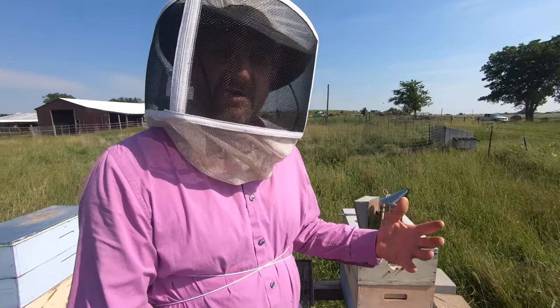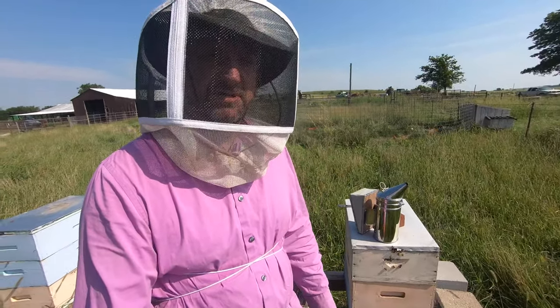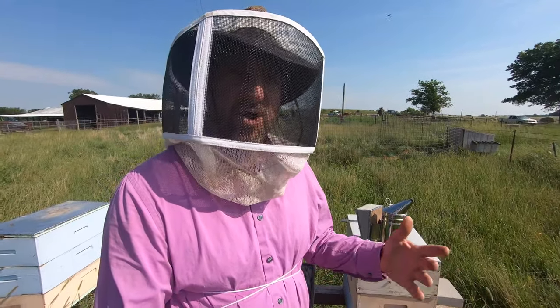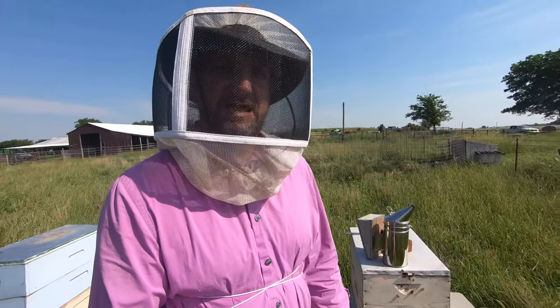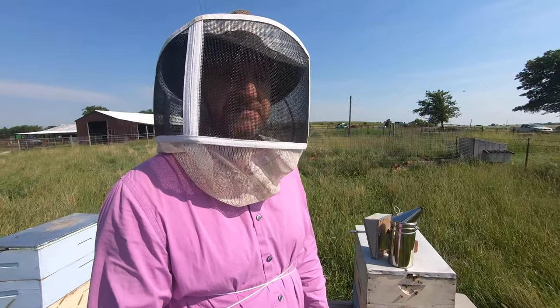We have a video on how we split a beehive where we found the queen and put her in a nuke. If you watched that video you realize I went through that whole hive to find the queen, only to find her on the cover, which is crazy. It was literally the last place I looked for her.